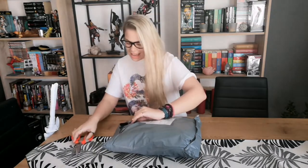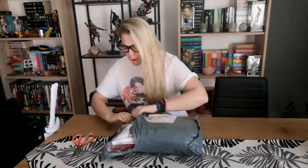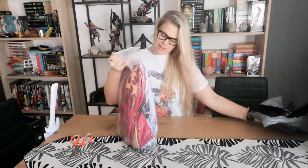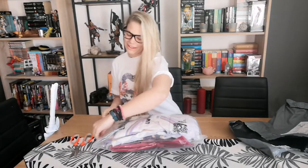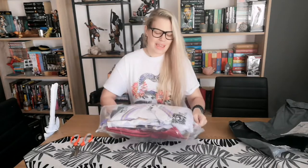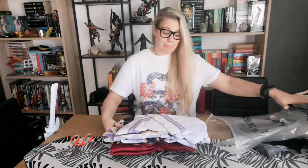It arrived today. Oh my god, I cut the bag! Okay, let me put this away. The packaging is very good. Uwu is on the more expensive side of costumes because they have better quality.